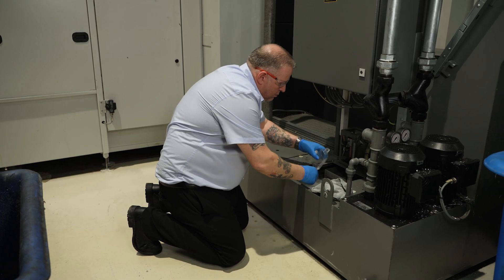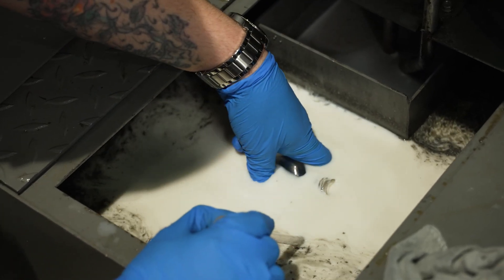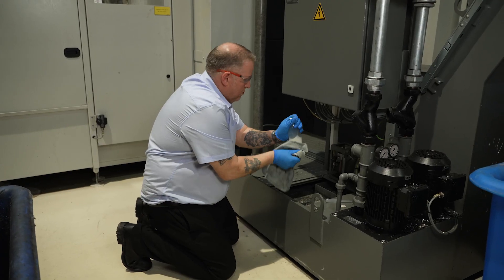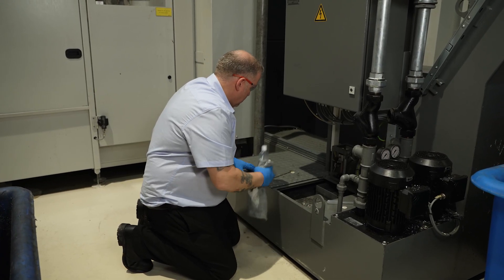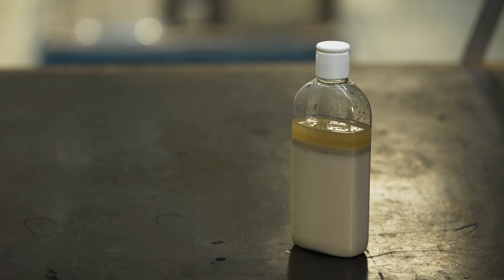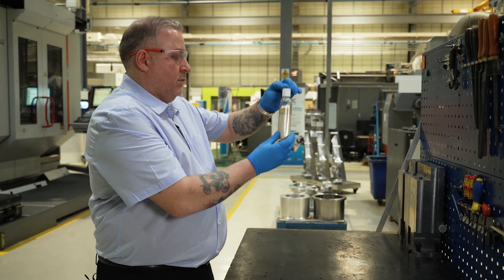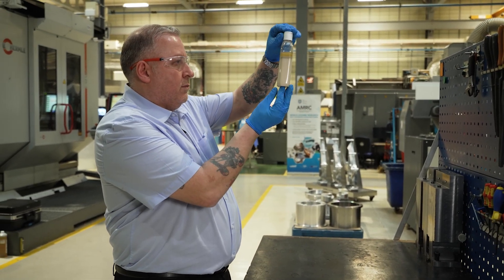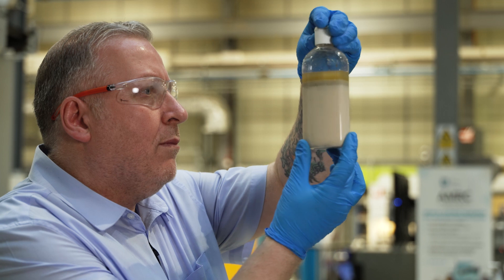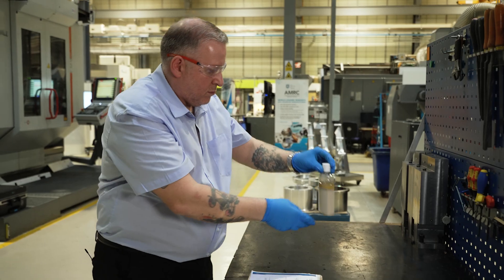The amount of tramp oil in a sample can be estimated by transferring a sample of the metal working fluid into a measuring cylinder. Allow this to stand for 24 hours and the tramp oil will separate from the emulsion. The tramp oil contamination should be below 2% of the metal working fluid volume. Record the results on the fluid maintenance record chart.